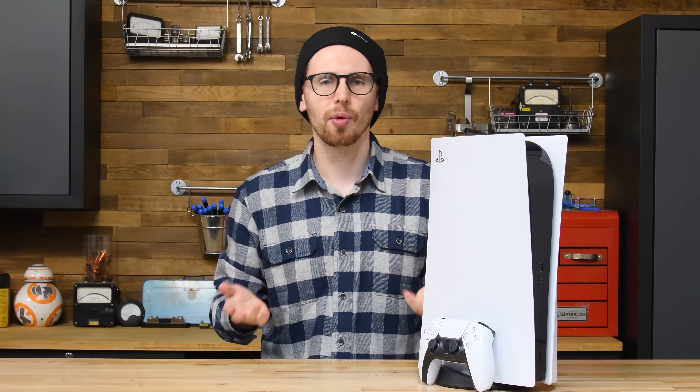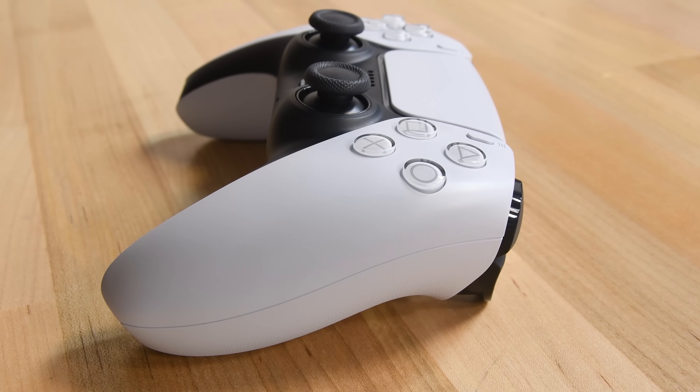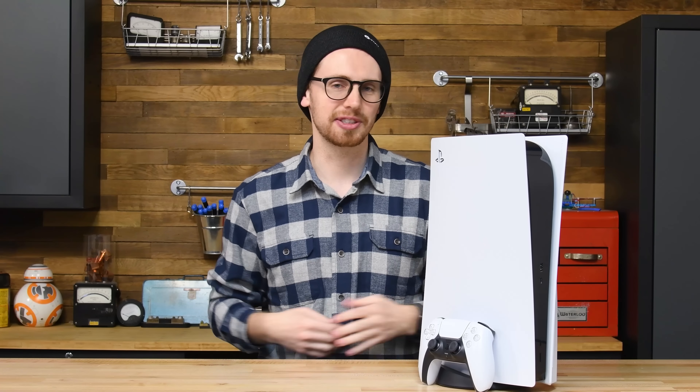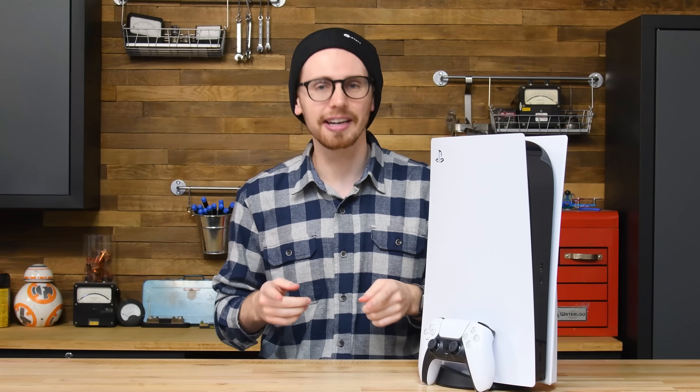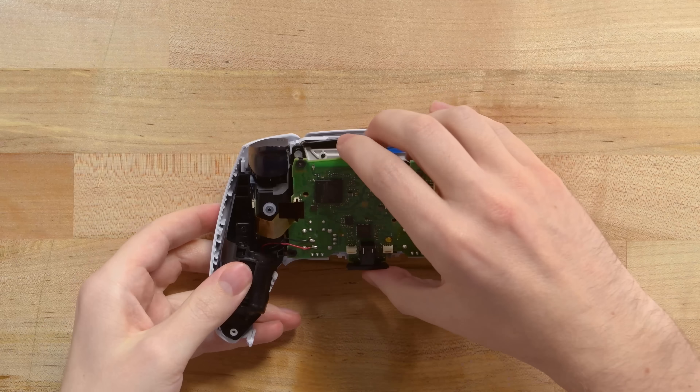Who could have seen this coming? Well, anyone could have seen this coming, because for all its exciting new tech, the DualSense uses off-the-shelf joystick hardware with a long history of predictable, preventable issues. We've investigated those issues in excruciating detail, and we're ready to share what we've learned. Let's head back into a DualSense controller to see just what is failing and how.